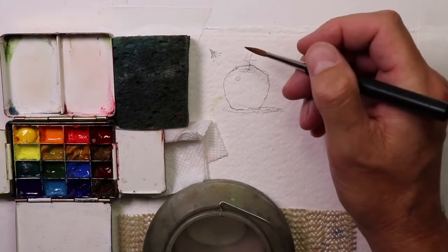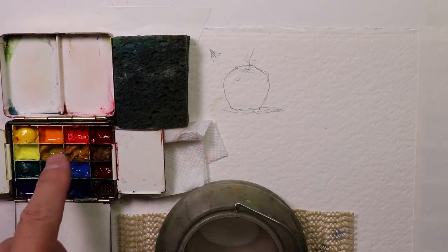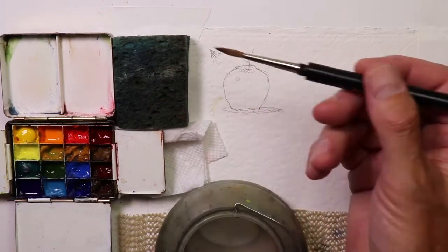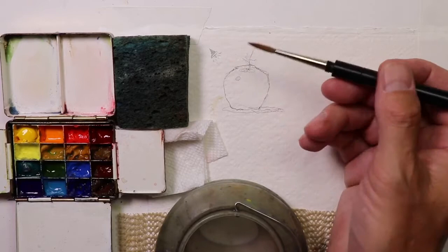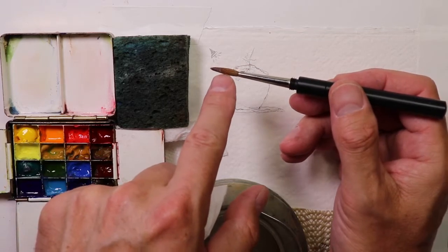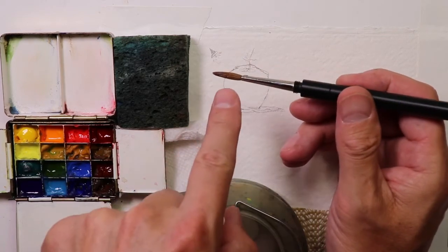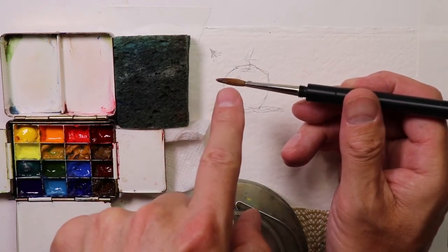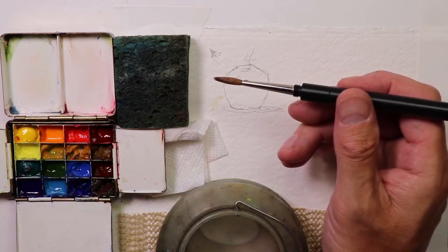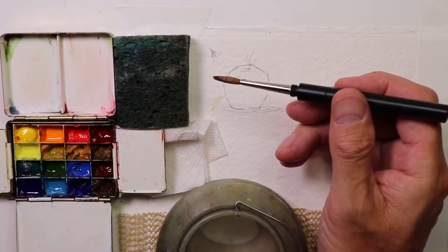Now the second thing we want to focus on is our brush. We're using a round brush here — a natural hair brush. We want to make sure we're controlling how much water is in the hairs of the brush when we're painting. If you keep a keen awareness of how much water is in your brush hairs, your paintings are going to go much better.